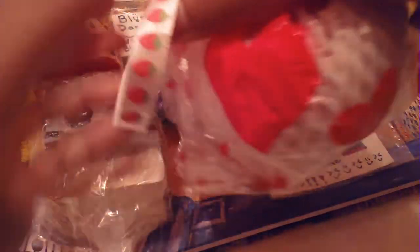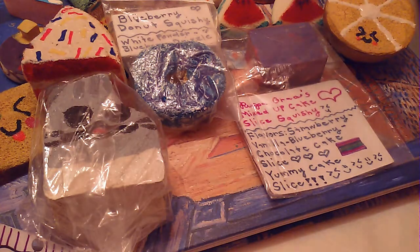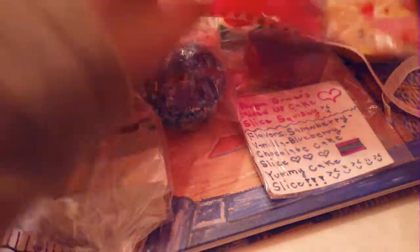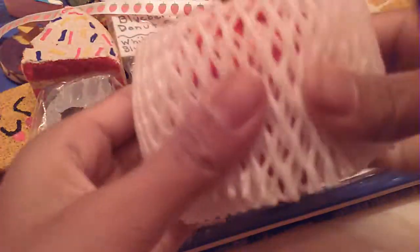This apple squishy, and here's the packaging — it has some strawberry-like ribbon. It's not that squishy, but let's just dig this out. Here it is, and it's made out of crushable foam, so that's why it's very airy.